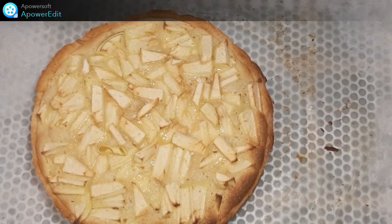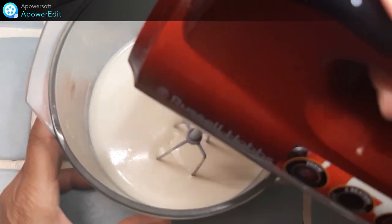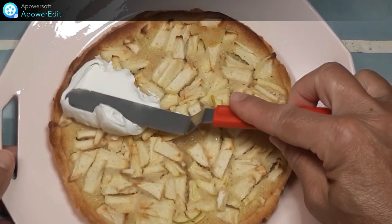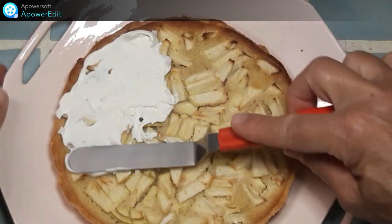Ma tarte est cuite. Je la place au réfrigérateur. Le lendemain, je fouette ma ganache. Je recouvre ma tarte d'une couche de ganache.